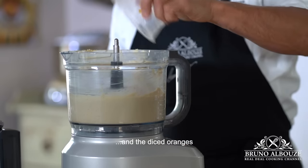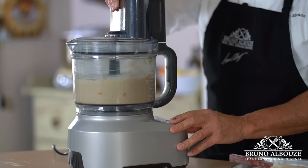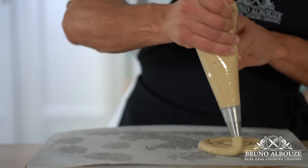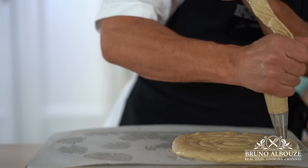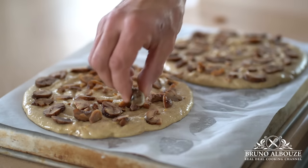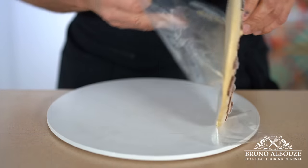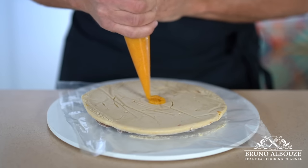Since this recipe calls for two king cakes, I'm going to pipe out two identical discs that should be about one inch — two and a half centimeters — smaller than the size of the cake. Cover with the chopped chestnuts, and don't forget the trinket, the fave, and freeze. Once frozen, flip and spread a thin layer of the orange confit puree, then freeze again.